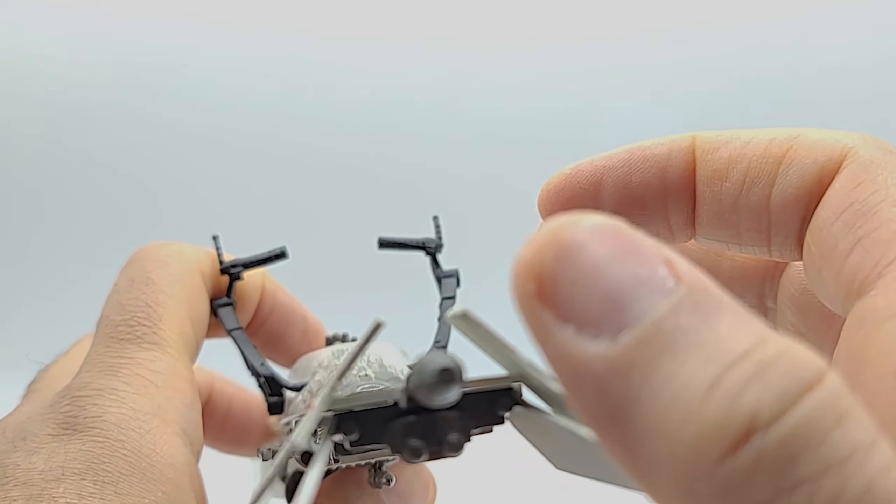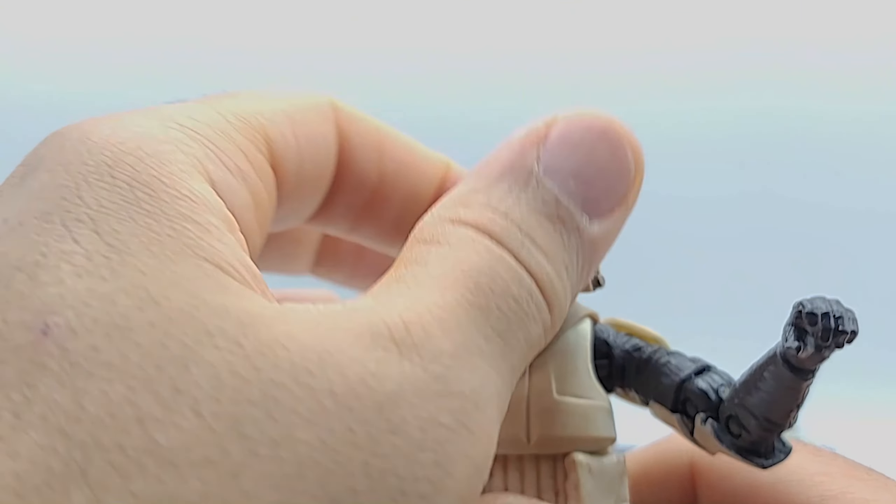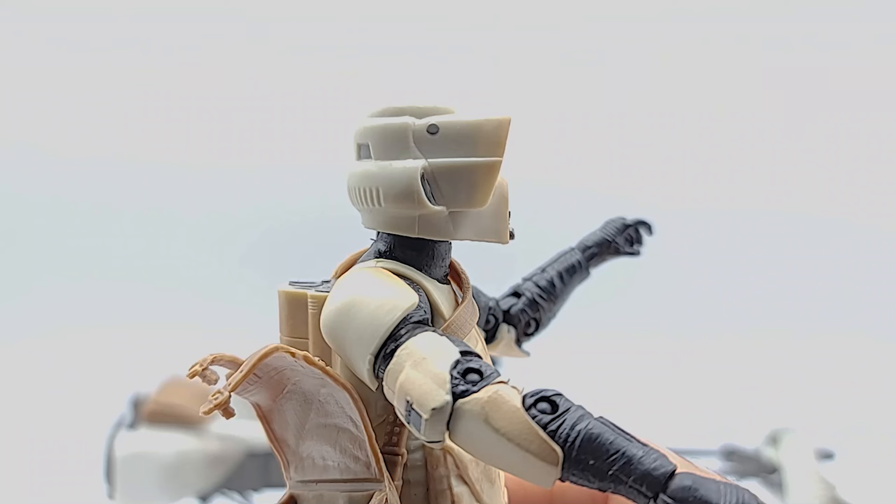This essentially looks like the regular base figure that came as a single release, just a little bit different on the paint deco. You get a 360 on the head swivel, straight forward, and down.